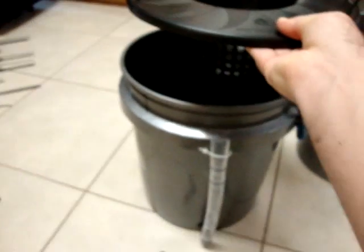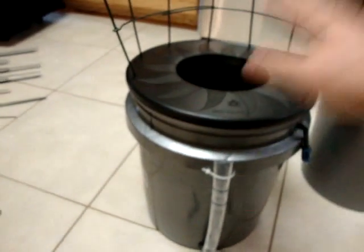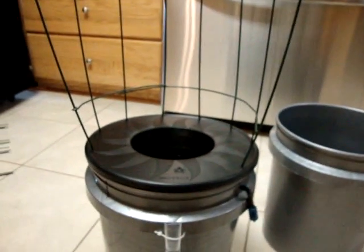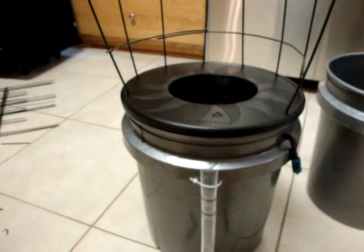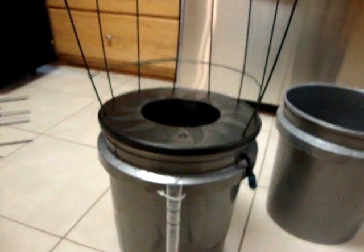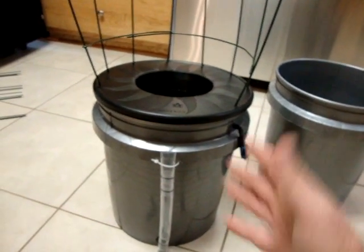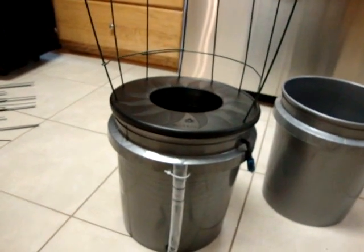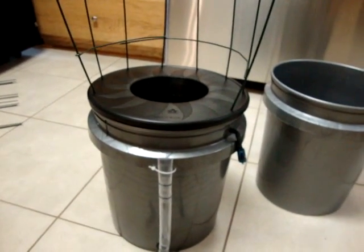I wanted to keep the trellis with the plant. Will the cucumber get bigger than this trellis? I'm sure it will, but at least for now I can move everything at once — change out the nutrients, clean the air stone, and things like that. Next, I'm going to get it all set up and running and move one of the cucumbers, then show you that next step.